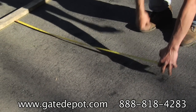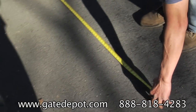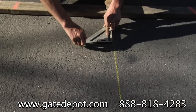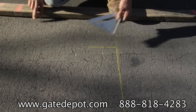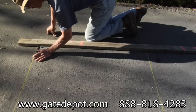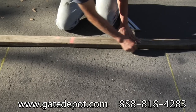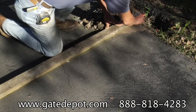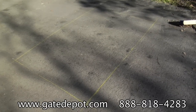Measure the width of the loop — it is typically four feet. Use a square to mark the sides. Commonly, safety loops are kept three feet away from the gate. Most loops are six to ten feet across and four feet wide. If the loop width exceeds four feet, it should be kept four feet away from the gate.